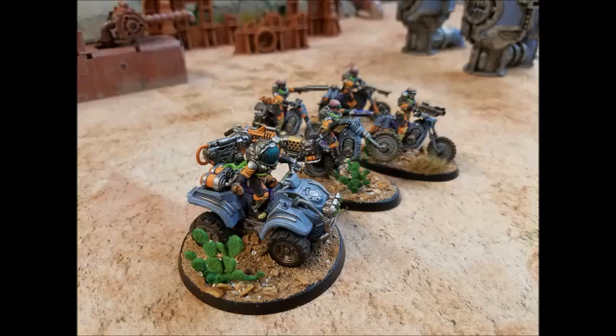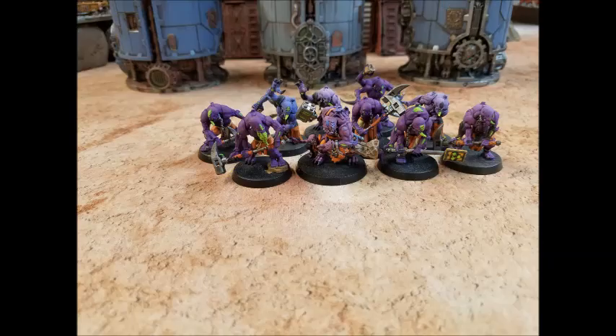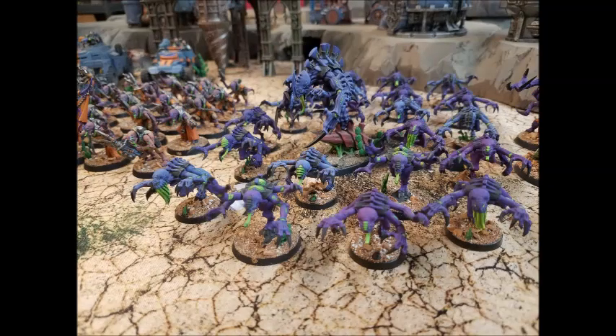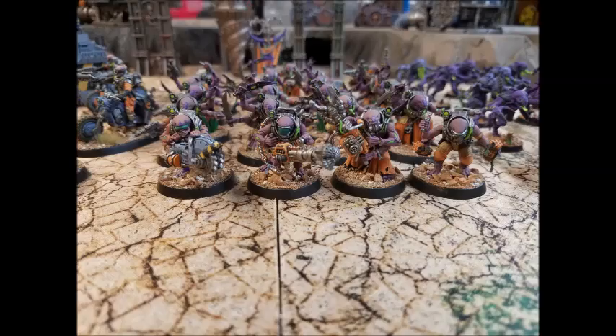Typically what these guys are doing is staying within 18 inches — either of friendly units so I can buff them with Might from Beyond, or of enemy units so I can start smiting them. They've got a lot of flexibility when it comes to deployment. I tend to pop them in cover where they can blast away with their rifles, sit on objectives, be fearless, have a three-plus save against small arms, and screen so my psykers can just smite away and put out a lot of mortal wounds.